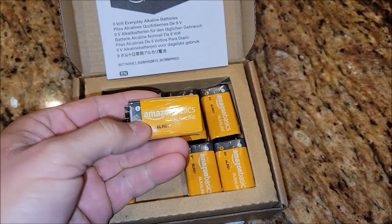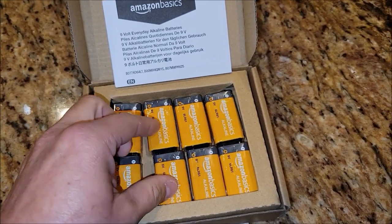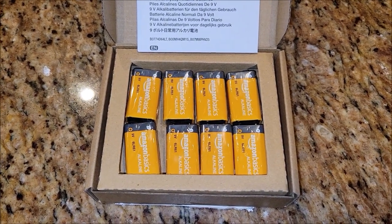They work great. I haven't had any problems with these 9-volt batteries. I've never had a bad one. They've all worked great and they've worked good in the smoke detectors.